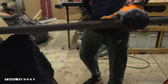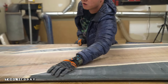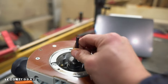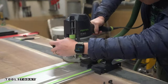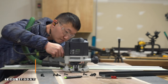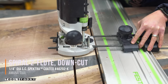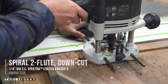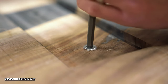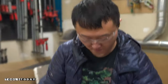Now let's add some C-channels to the bottom surface to keep the tabletop flat. I'm going to use the Amana ¼ inch spiral bit to cut the grooves for the flanges to nest in. Then I swapped over to the Amana ¼ inch spiral bit to cut the recess so the web surface will sit flush to the table surface, and then assembled everything using bolts.